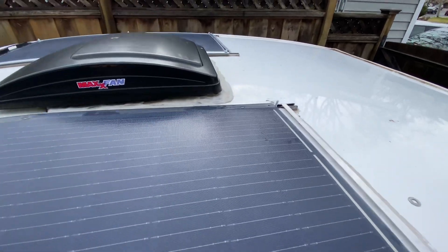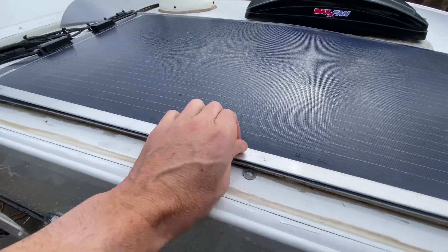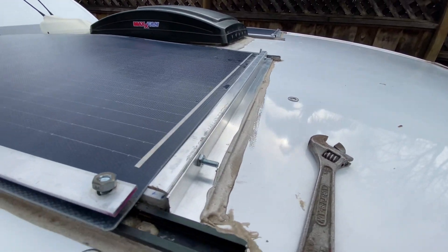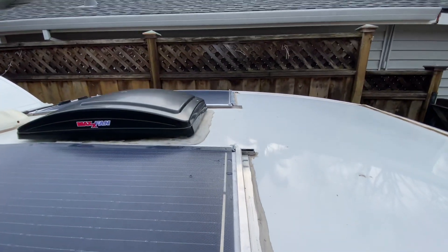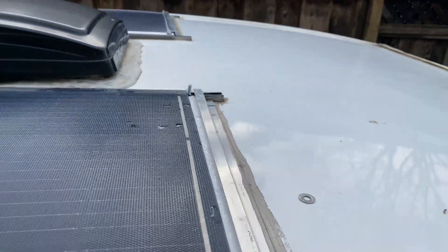At any hardware store I got a strip of aluminum that rests over the top of it and I screw right to there. You can see it just goes down over the top — it cleans it up and doesn't create a pressure point. For aerodynamics and to keep rain out, I also put some aluminum angle iron across the front to keep rainwater from getting underneath.